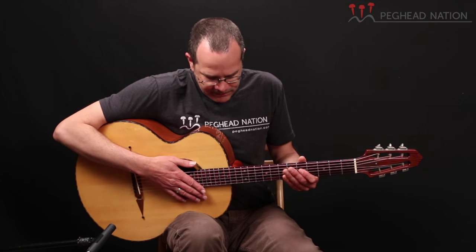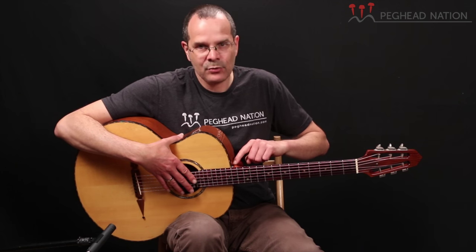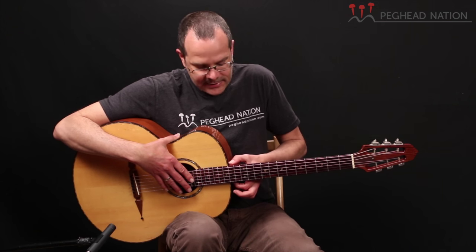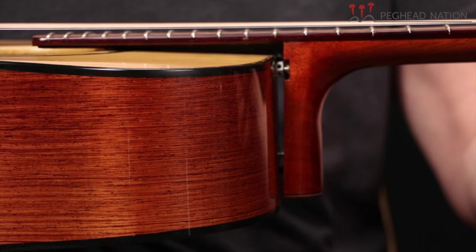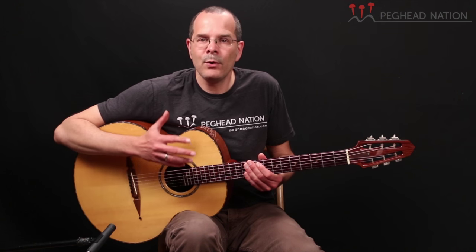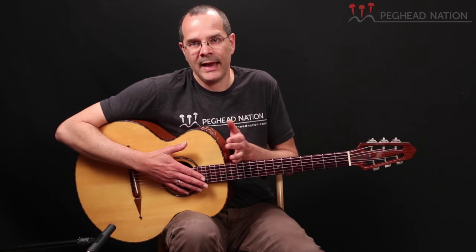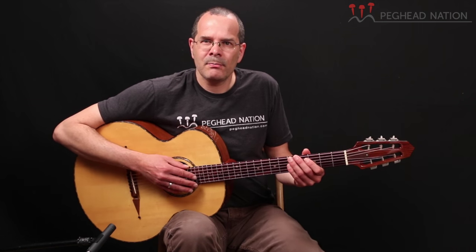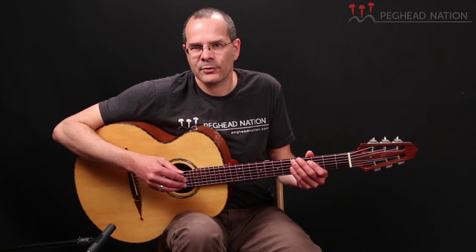The Ho-Orm style neck joint really floats on three little points, so there's actually a gap between the heel of the neck and the body. It hooks in on one side, rests on two adjustable points, with the fingerboard extension being completely floating off the body. This not only allows removal of the neck for maintenance or even travel, it can be completely adjusted in terms of the angle on every axis. Rick is the only one who has taken this original Ho-Orm design — done in the early 20th century — and made a modern adaptation of it.